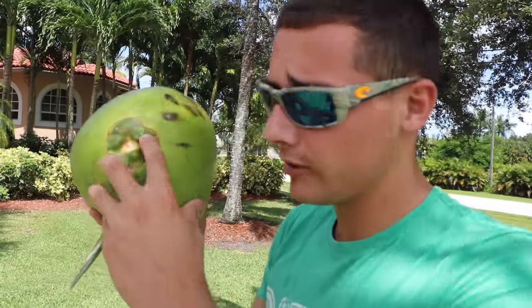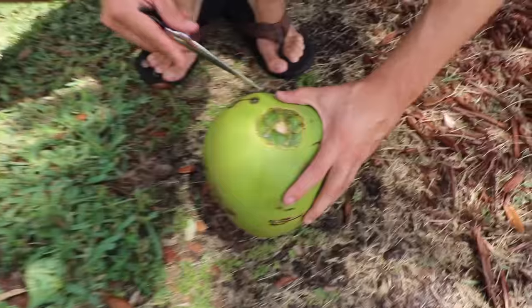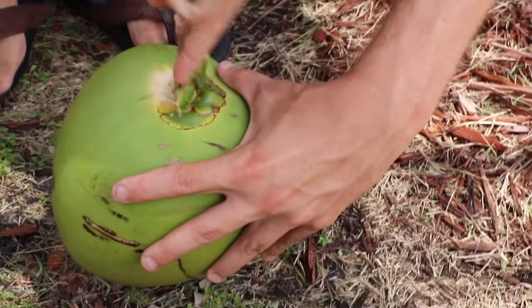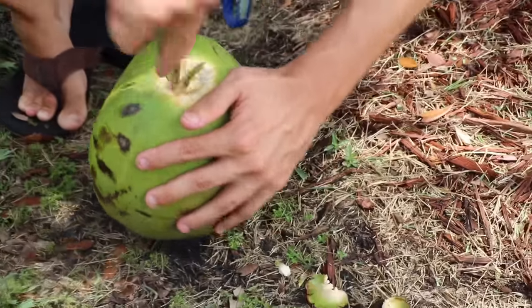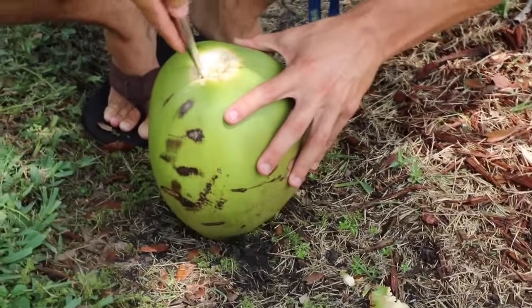We got one coconut to drink and one to make a fish trap. Now, the soft spot of the coconut is actually the top right here. This is the coconut fish trap — we're gonna go under this and peel it all the way back. Just keep peeling it — I've been doing this my whole life.